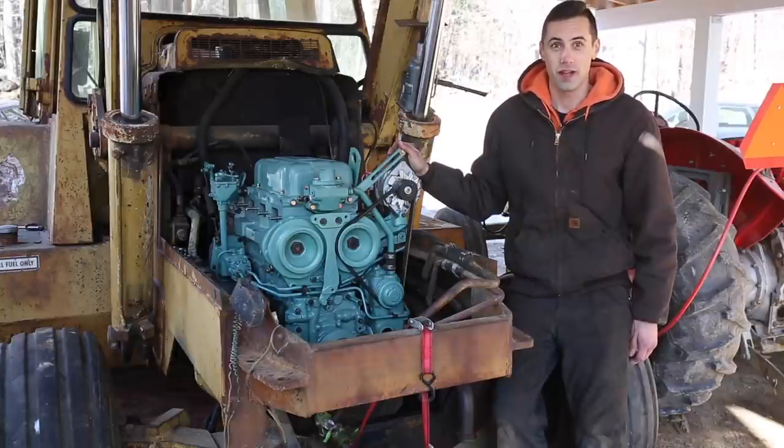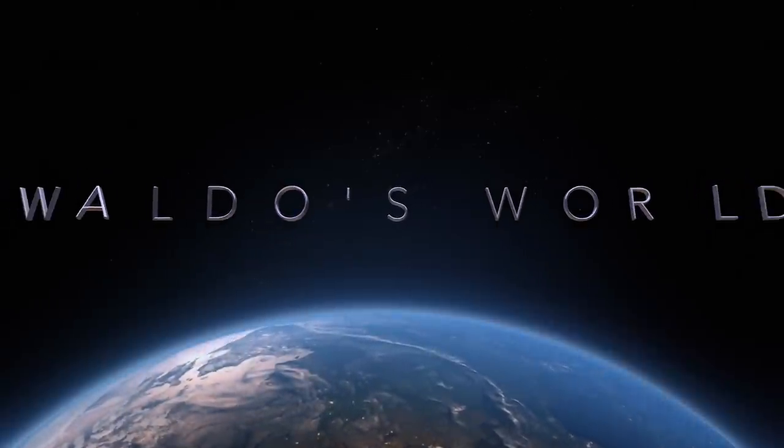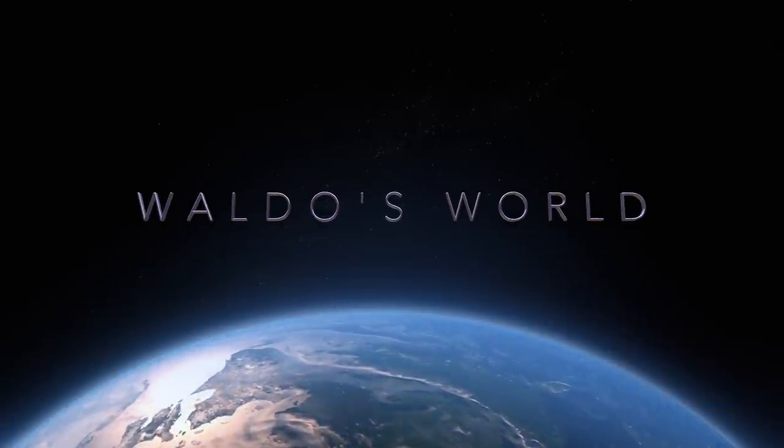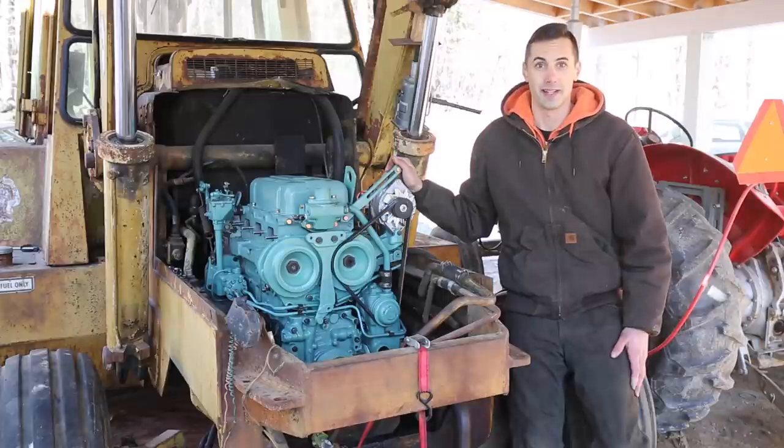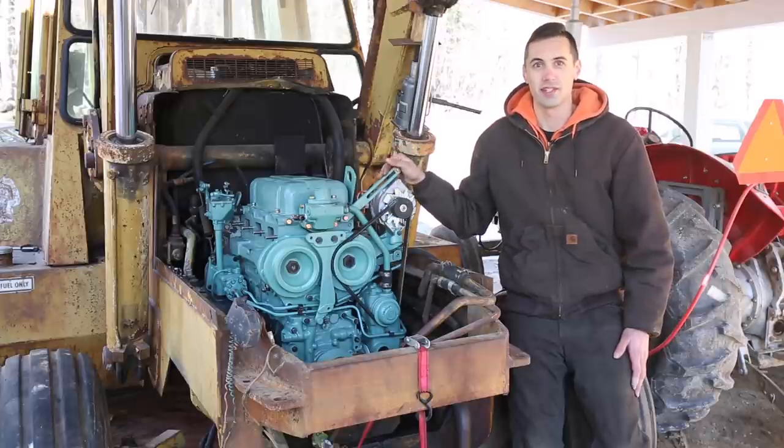Hello and welcome! My name is Waldo and this is a Detroit Diesel 353 that I recently rebuilt and reinstalled into this machine. Today I'm going to try to start it for the first time. In case you didn't see the video for part one, I introduced this machine which I've named Dyno and I reinstalled this engine.